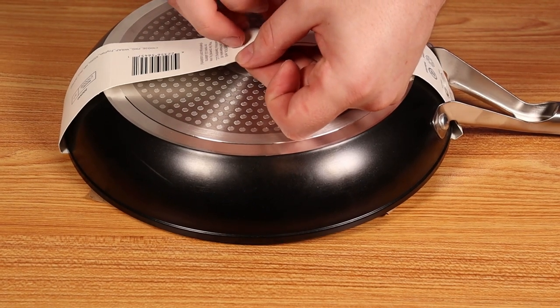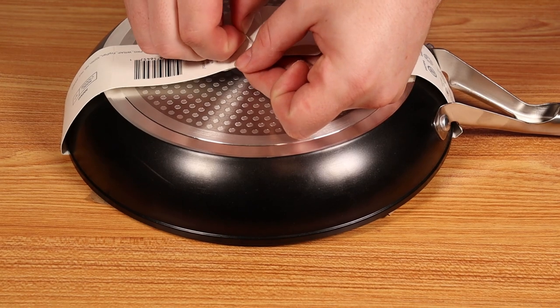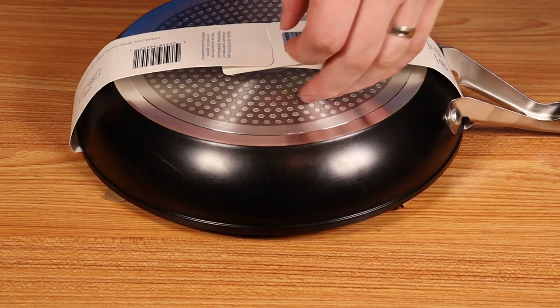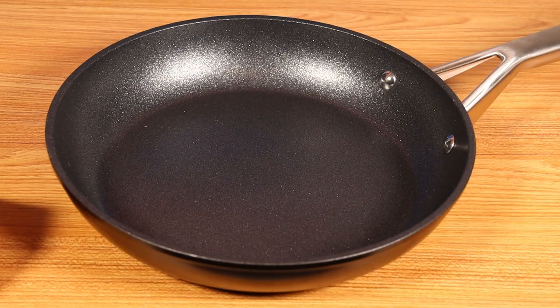Similar pans are out there, but effectively what it does is it makes the coating surface more non-stick. However, this is a trademarked coating, so I don't know if this is just hard anodized or if it's hard anodized with an additional coating. I'm leaning towards it being additionally coated. Before I keep going in the review, hit the like and subscribe button — it really helps out the channel.